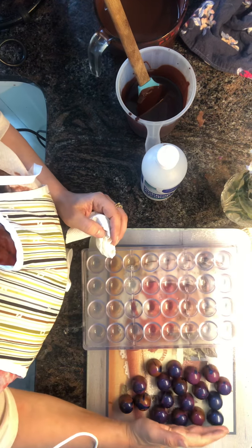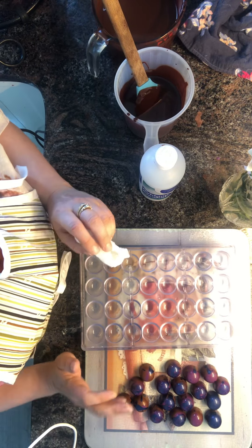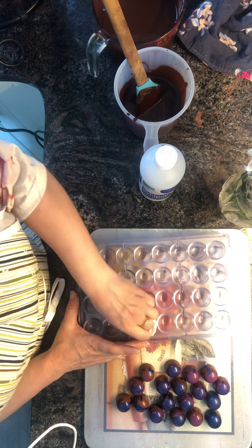These ones here I just did this morning — another batch of blueberry ganache. But this one here is something special and something different and something I haven't done before.